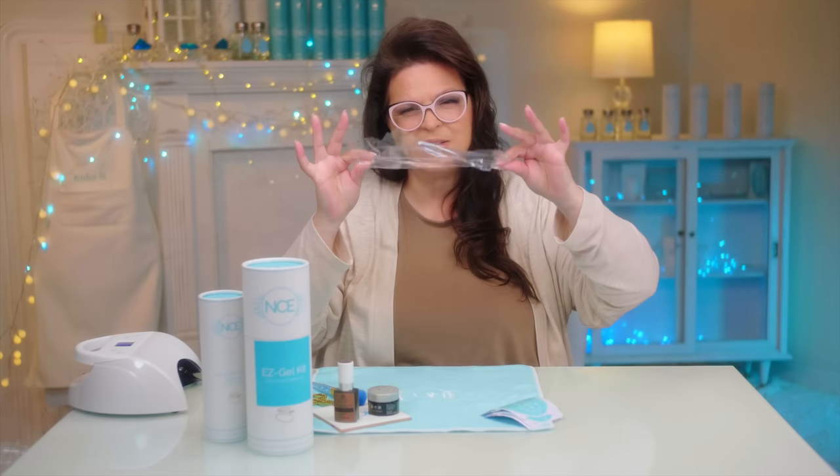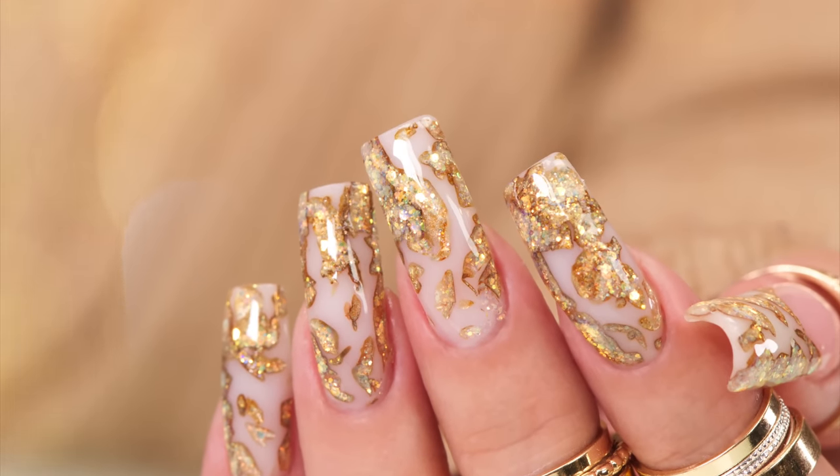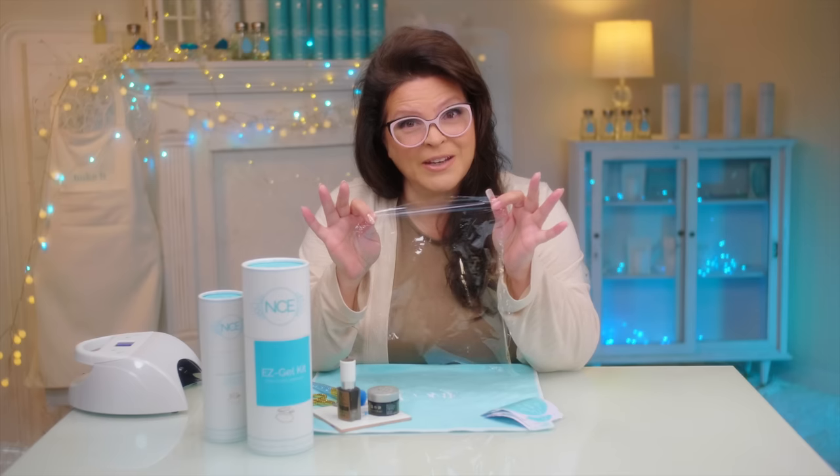It's amazing what a thin little piece of plastic can do and how gorgeous it can look. You might be surprised to know I made that with hybrid gel and a couple of other little things. It's actually really cool how I made it. Let's get started.